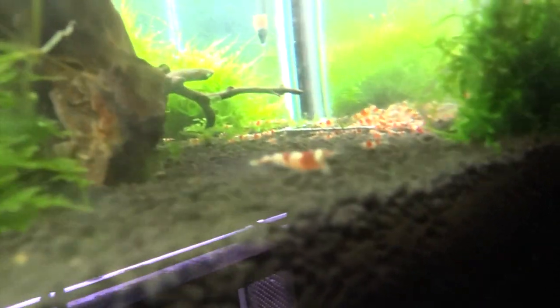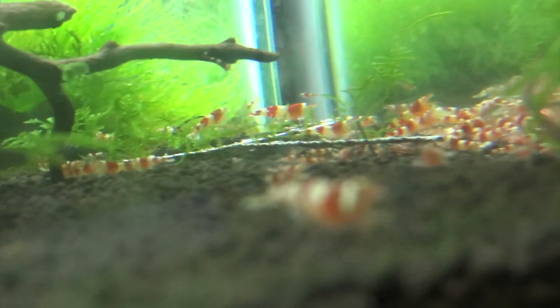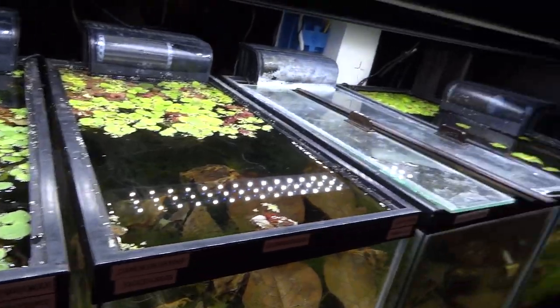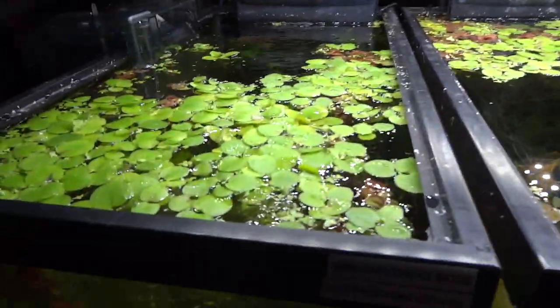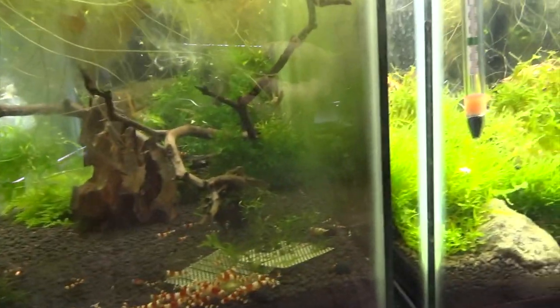I think that's a berried female right here - yeah, there she is. I'm not going to be able to focus in on her because of the algae on the glass. I've got some floaters too - frog bit and red root floaters is what I'm using on these tanks. I need to thin that out because the roots are getting pretty long and I don't like the way that looks.